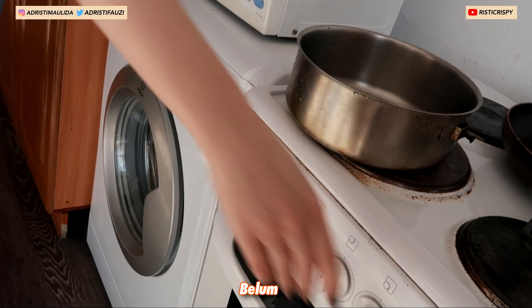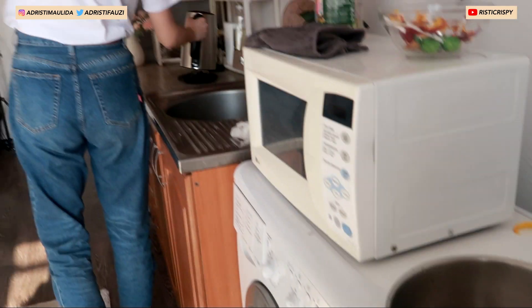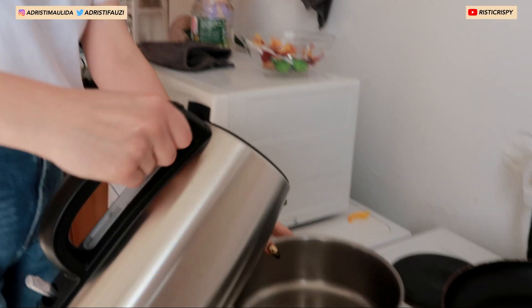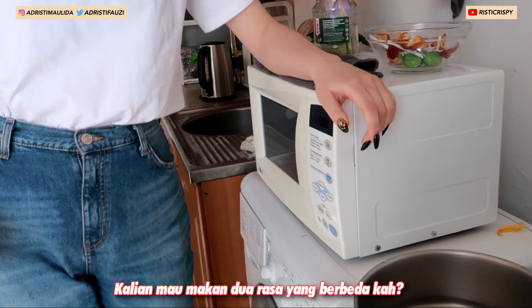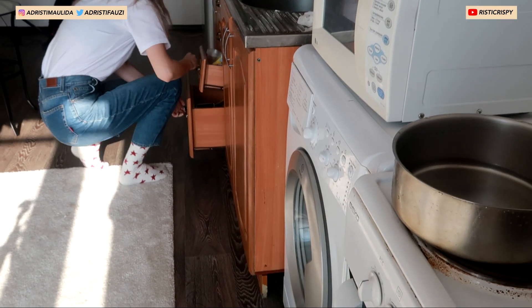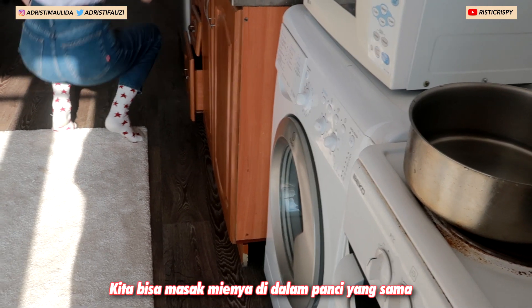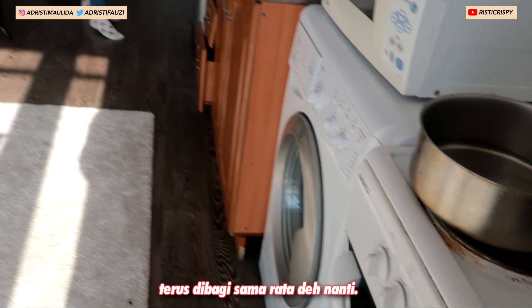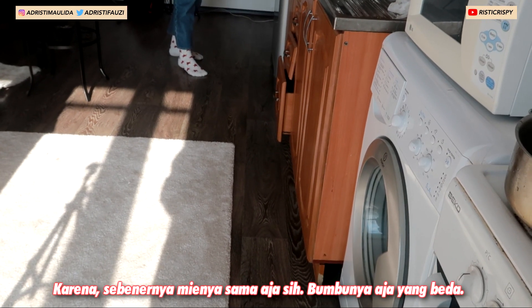Is it on already? No. So you have to put some water. Each of you has two different flavors. We can do it — we can just cook them together and then split it, because it's the same ramen, just different seasoning.